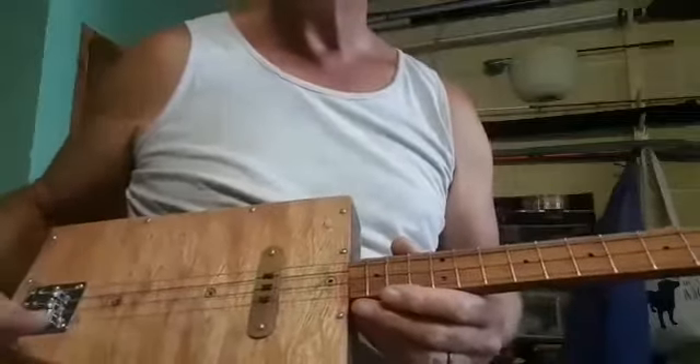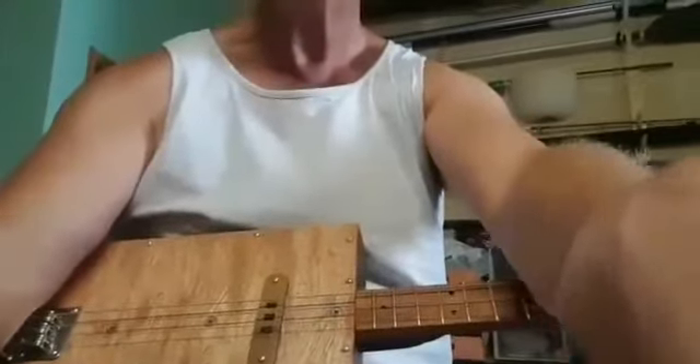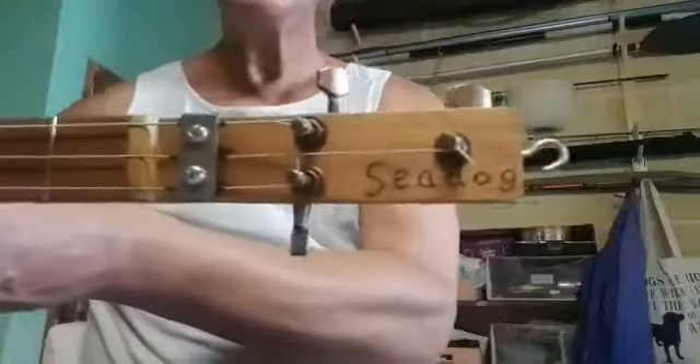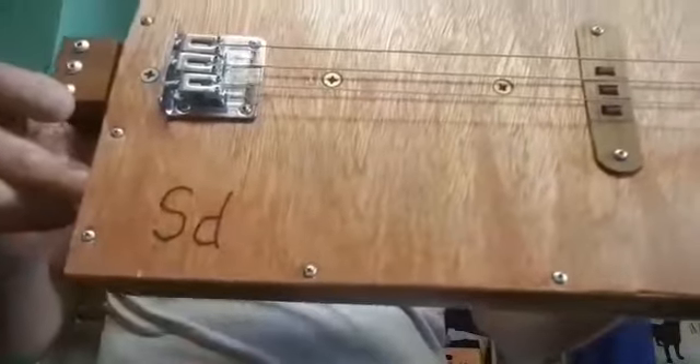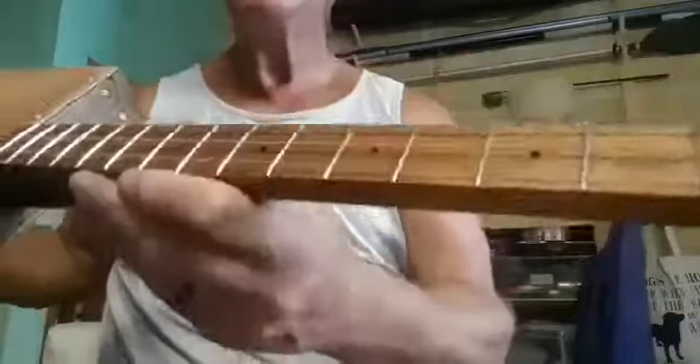Here she is in all of her glory — the first one completed, finished. This is a Sea Dog SD, a bit like a Gibson SG, but better. It's coming out alright, frets look really nice, you can see there.